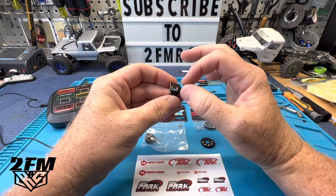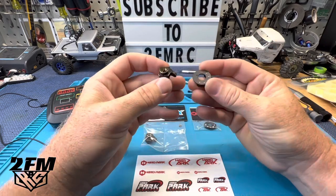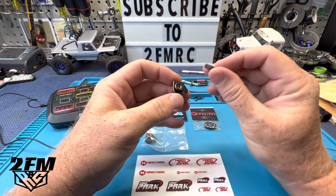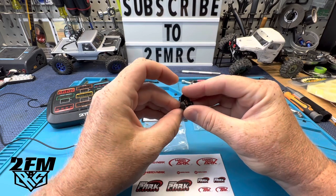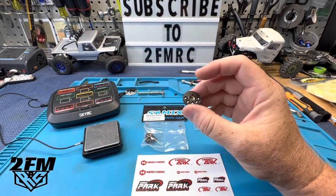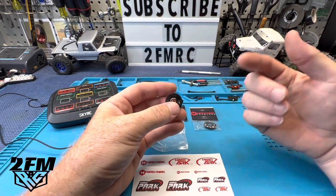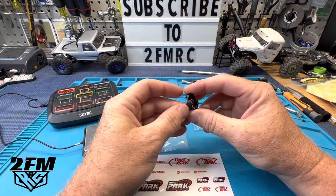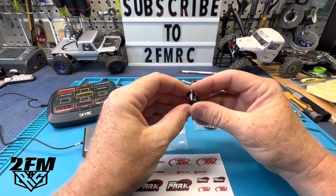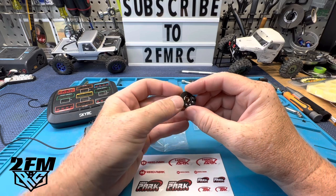So you get that scale look — they have the brake disc that bolts on. What Hard Park Crawlers has done is made these little weight hangers. They have some tungsten balls in them that have some hefty weight, and you just put a screw straight in here and bolt it up. This is really cool because you're adding weight but it's not rotating, so it's not nearly as hard on your motor. It stays down low where it's supposed to be.